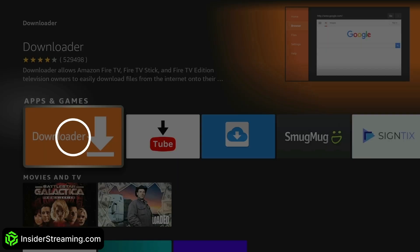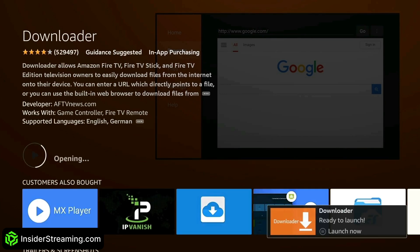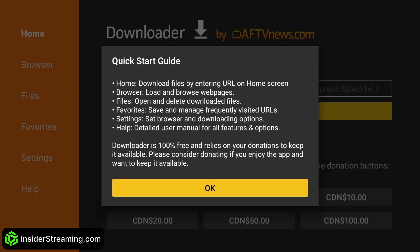Click Downloader, then click Download. Click Allow, then click OK.